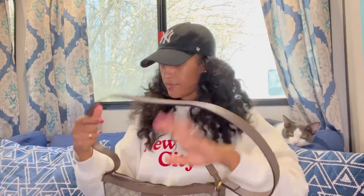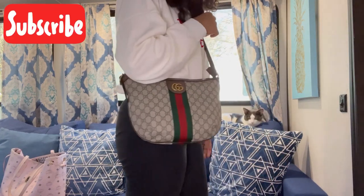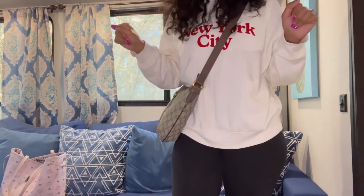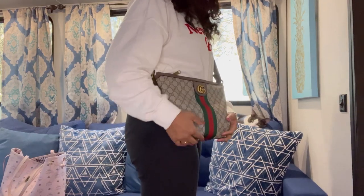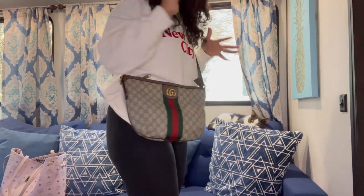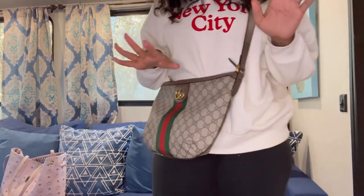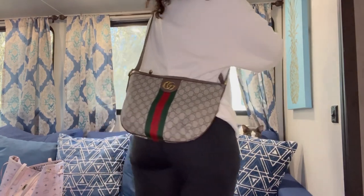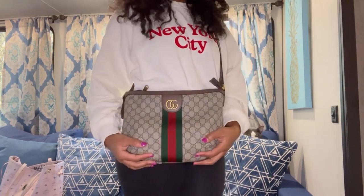That is everything that I have in this purse. Let me put everything back in and then I'll show you guys some mod shots. Here is where the purse sits on me — again, I'm 5'6" on a good day. Here is where it falls. It's absolutely adorable, this is going to be my everyday bag. Not too big, not too small — it's perfect.